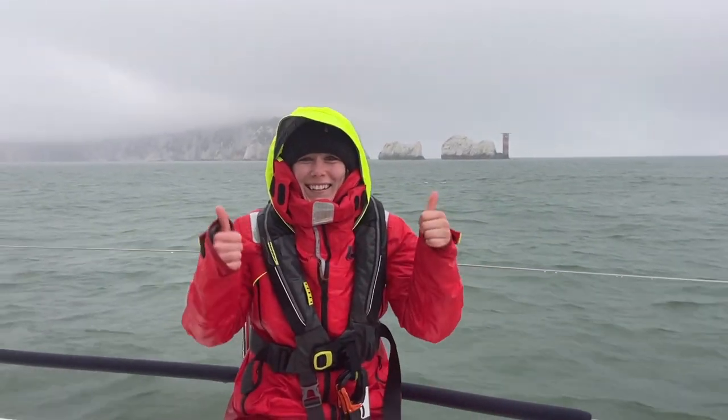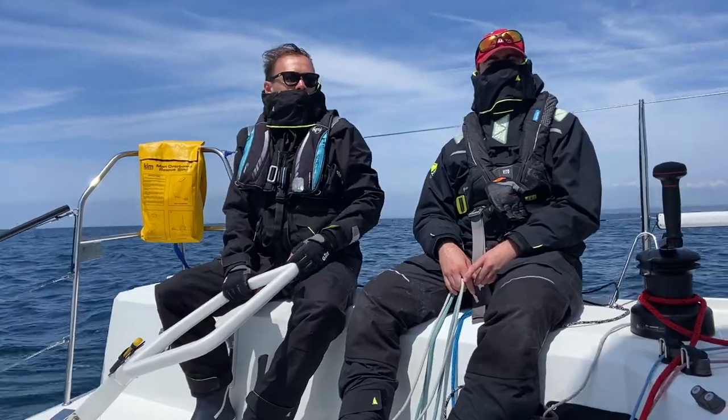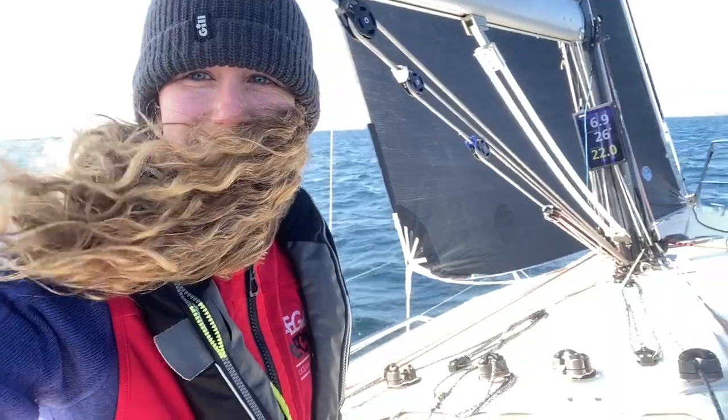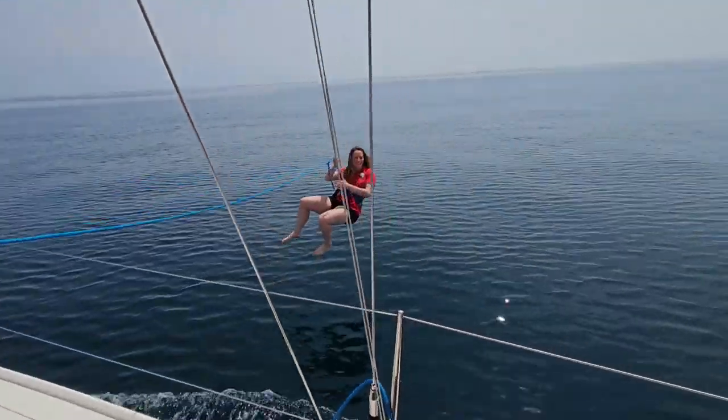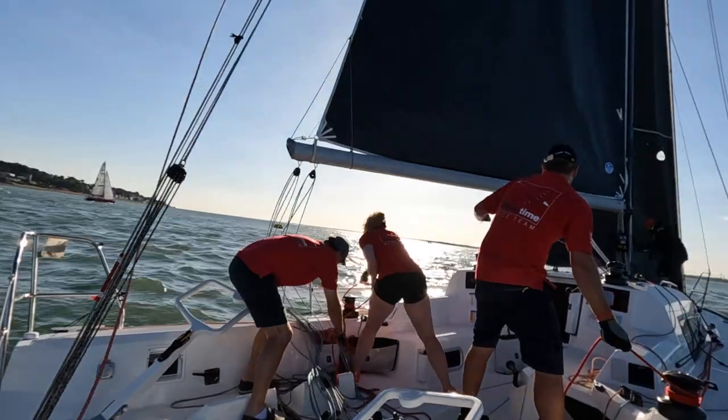If you're new to my channel, hi, I'm Alex. Two years ago, I didn't sail or really know anyone who did. But since then, I've taken the somewhat unconventional route into learning to sail, learning through yacht racing.